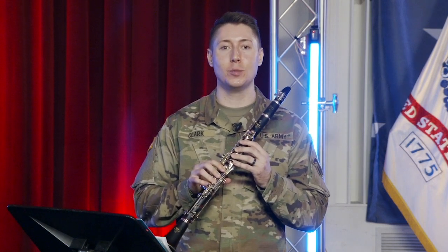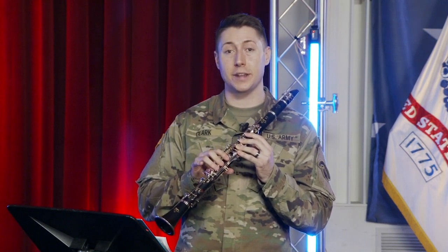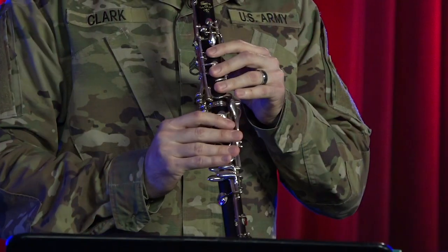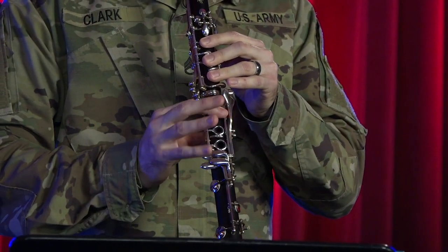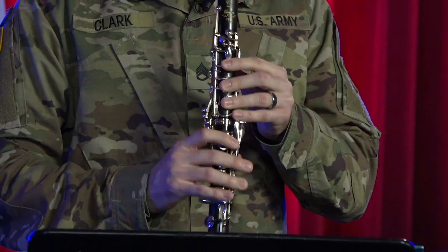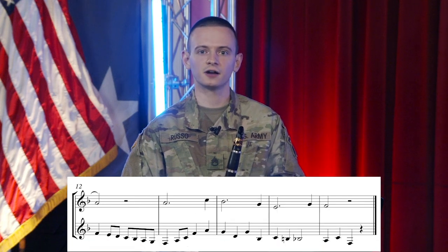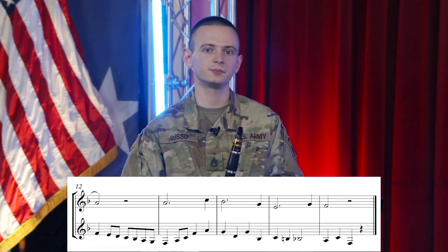One more tip is to keep your air supported and fingers close to the keys with good hand position to get a smooth and even sound over the registers. I like to gently squeeze my fingers on the note I'm playing before I change notes to get a seamless legato. Pay attention to the eighth notes toward the end of the duet in the second part. Be sure to stay in tempo and make sure your fingers and tongue line up so that you can play this passage cleanly and beautifully.